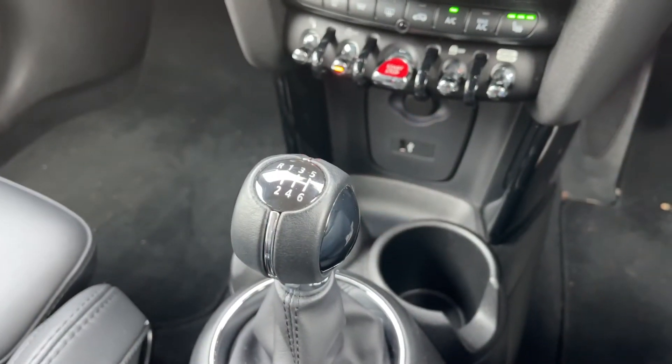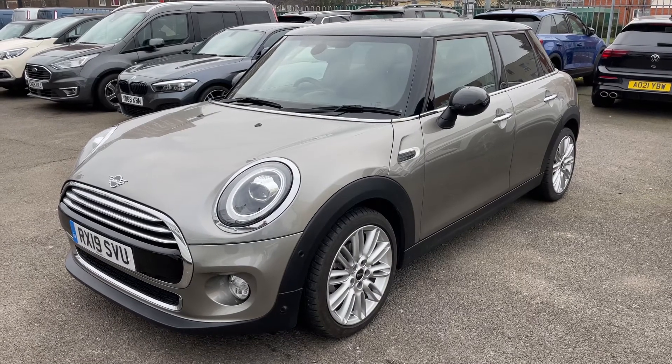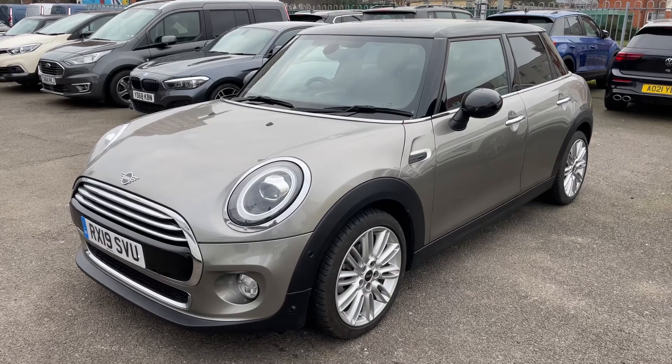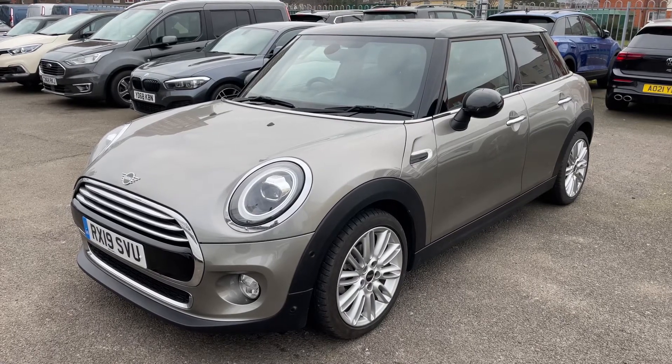Finally, we have a six-speed manual gearbox. Thank you for taking the time to watch this video. If you'd like to come and see the car in person and have a test drive, please feel free to call any of our MJA sites — we'd love to hear from you soon.